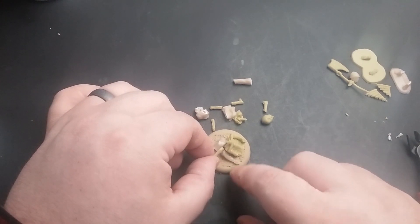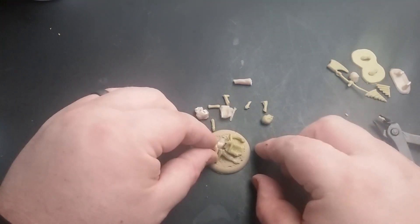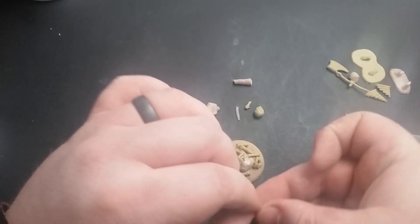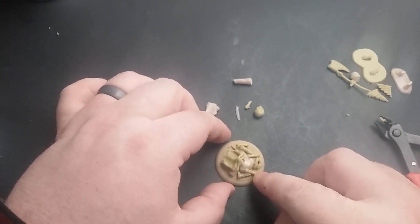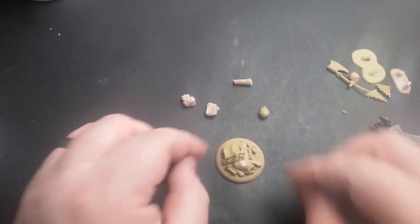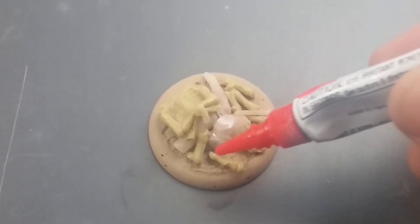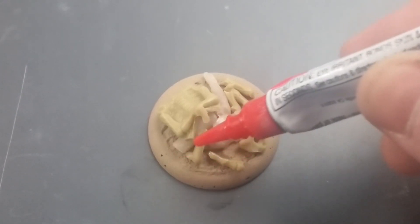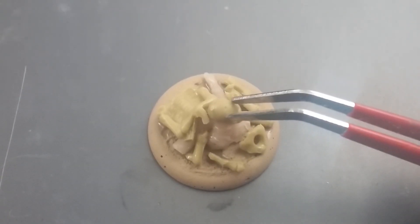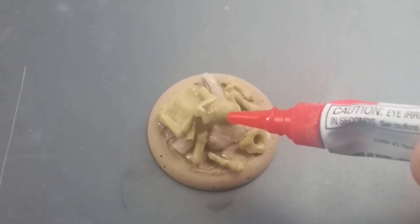Now I can lay the bones I chopped up before down on top of that pile until I have a style that I like. Once it's looking good, I drop superglue in strategic places to hold the whole thing together and onto the base.